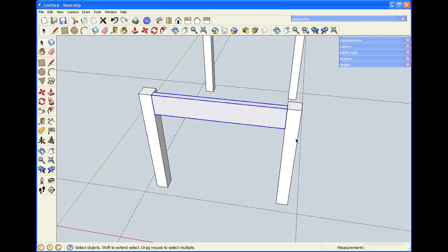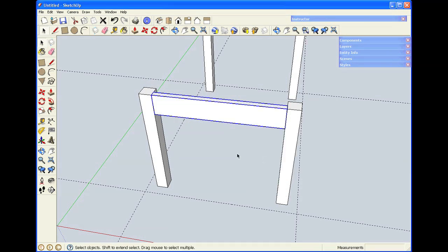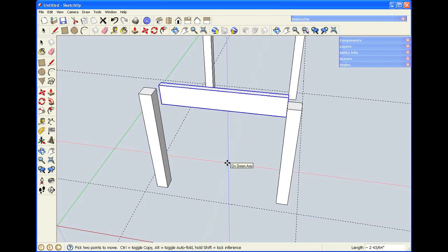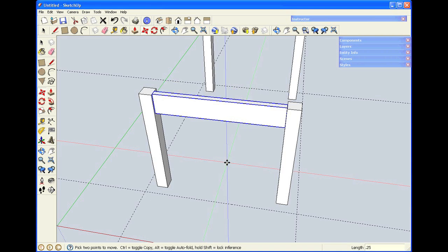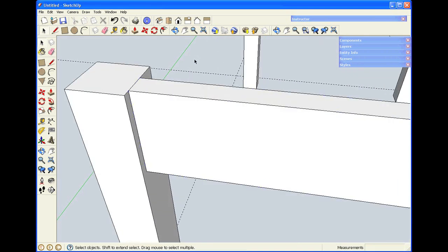I'll use a bounding box to make the apron a group, and I'll move it in a quarter of an inch back from the legs. I've selected the group, picked up the move tool, and because I just want to go in a general direction, I can click anywhere in space, start the movement, type in the dimension I want — .25 — and hit Enter. This brings the apron in a quarter of an inch from the outside of the leg.